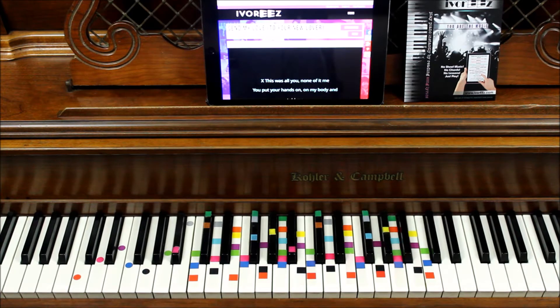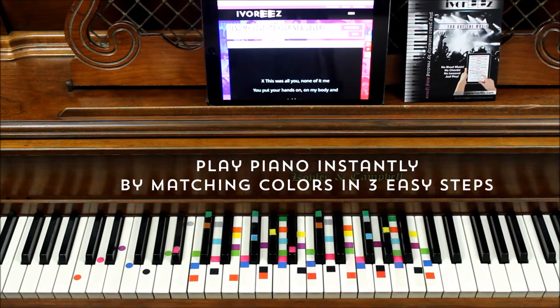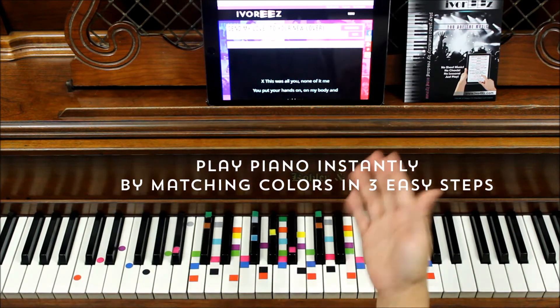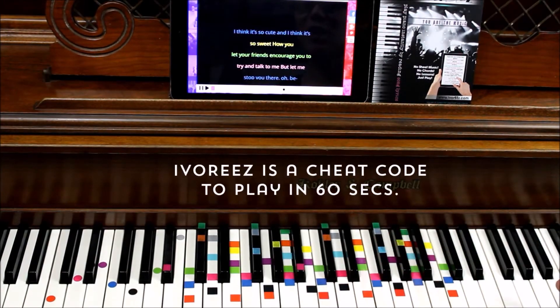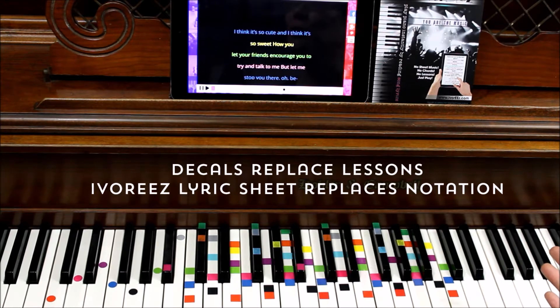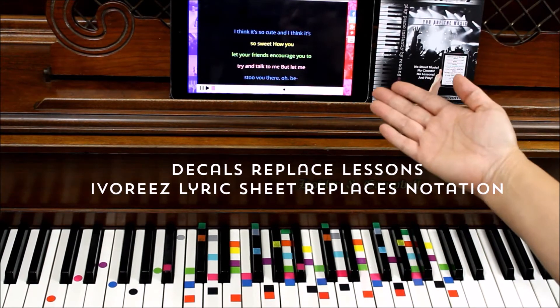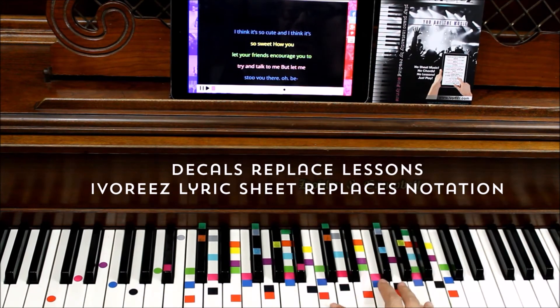Today we're singing and playing Send My Love To Your New Lover. This is Adele and we're using Ivories, where you can play instantly by these magic decals and this magic sheet music — and you can do this in 60 seconds. Our Ivories special sheet music tells you where to put your fingers using colors and when to use them, so you can play instantly without lessons.